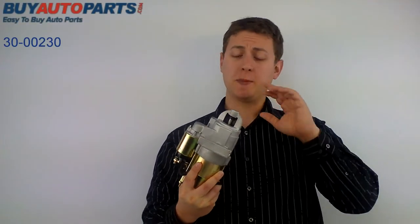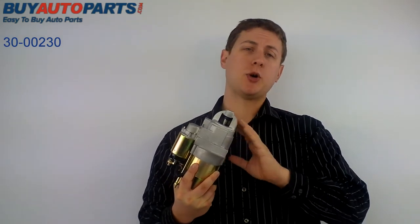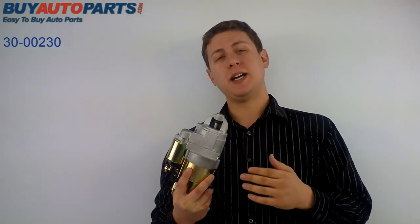Hi, Jeff from Buy Auto Parts, and today we're talking about our part number 3-0-0-2-3-0. This is the replacement starter unit for the 97 through 99 GMC, Isuzu, and Chevy using the 4.3 liter motor.